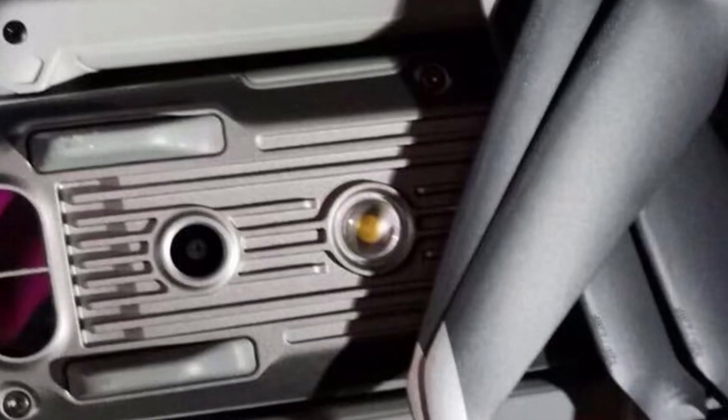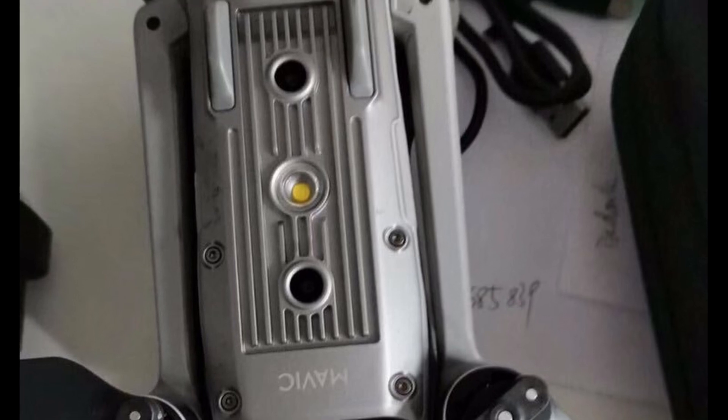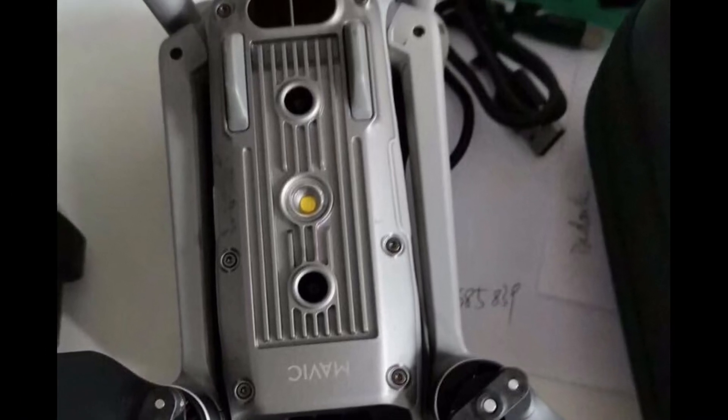It also appears there is a downward facing LED light and possibly lights affixed to the end of the arms like the Mavic 2. There's a similar looking design on the bottom to the original Mavic Pro, sharing those same heatsink-looking fins on the bottom.